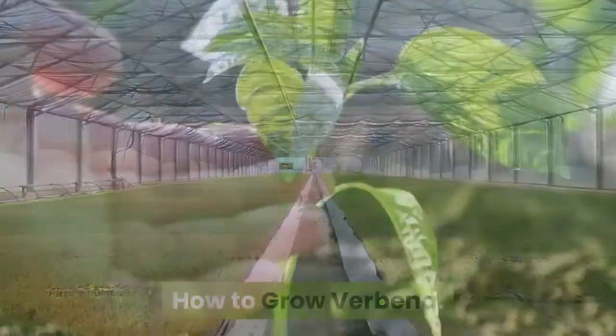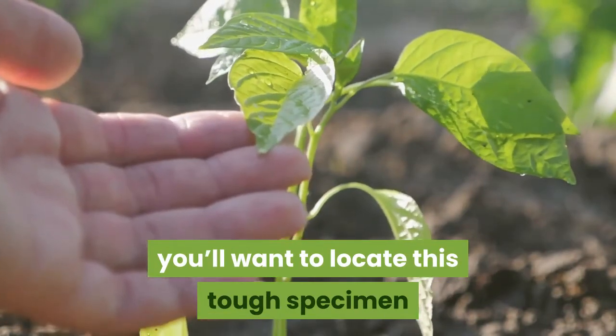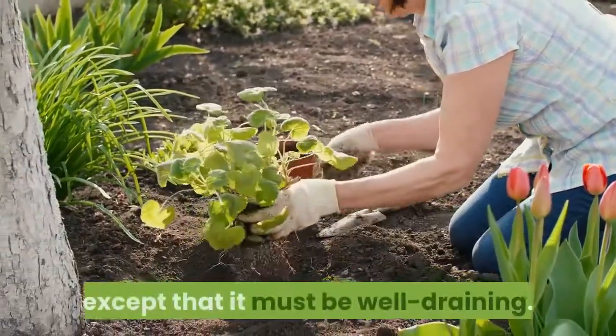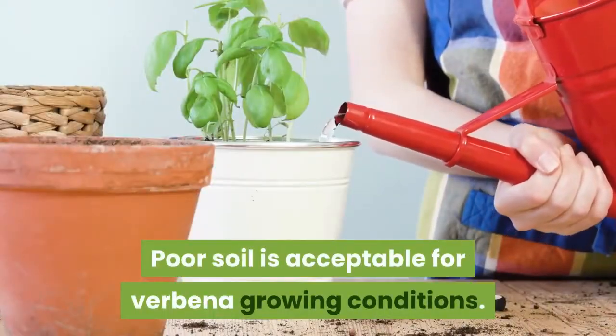How to grow verbena. When you are ready to learn how to grow verbena, you'll want to locate this tough specimen where it gets 8 to 10 hours of sun each day. The verbena flower is not particular about soil, except that it must be well draining. Poor soil is acceptable for verbena growing conditions.